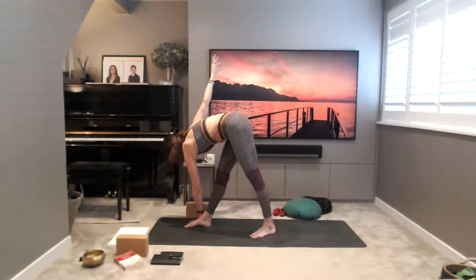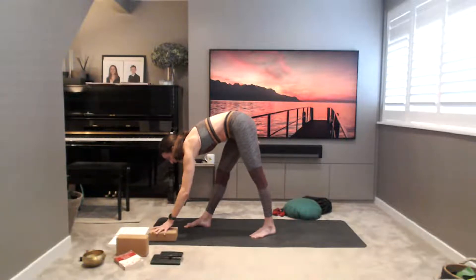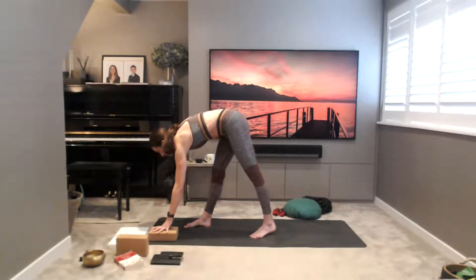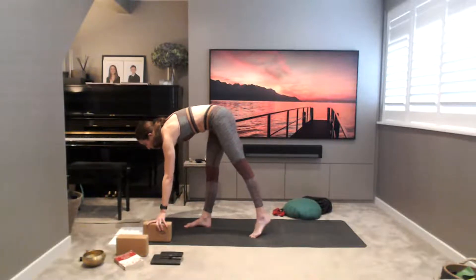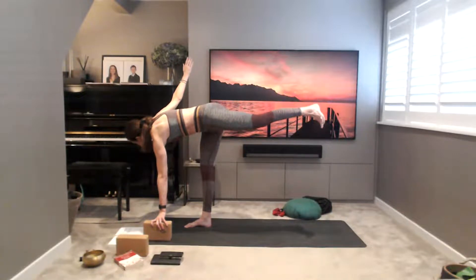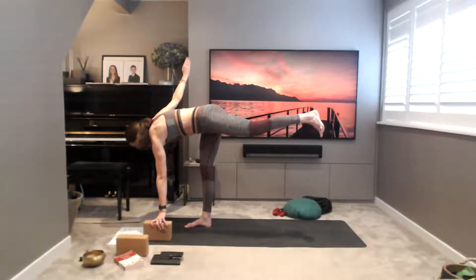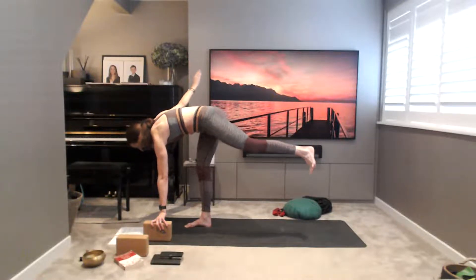Look down to your front foot. Coming into a little revolved half moon — take your block to the floor for your hand, or your hand to the floor completely, your choice. You can use your block for support. Keep reaching the right arm to the sky as we lift the left leg up to hip height. Flex the lifted foot — squeeze, squeeze, squeeze. Three more breaths, then lower the foot down.